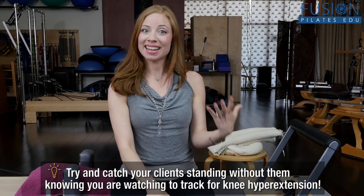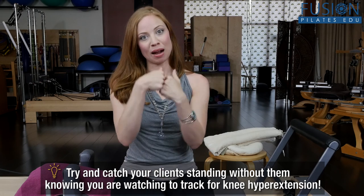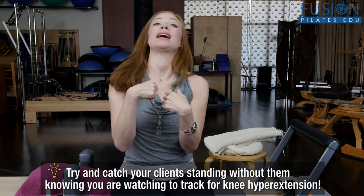Knee hyperextension is something that a lot of your clients coming into the studio will have issues with in their gait and in their movement. What's really interesting about hyperextending knees is that a lot of times your clients can't even sense that this is what they do. Honestly, I am one of those people that hyperextends their knees all the time while I'm standing and teaching. I find that I can actually really tire myself out quite a bit because I'm not standing in my musculature — I'm just relying on the ligamentous system to prop my legs, the lower leg and the upper leg together.